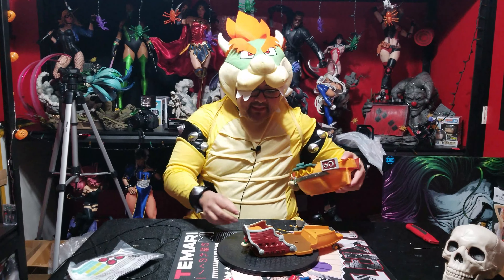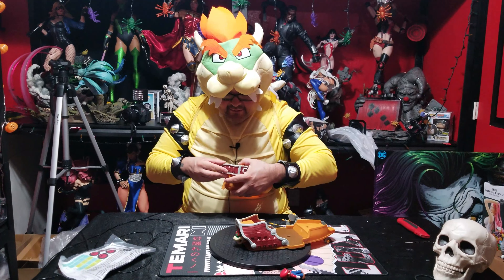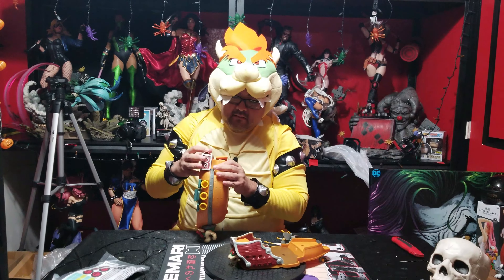Alright, we opened it. Now let's put the little tail piece in back here — line it up right, if I can.